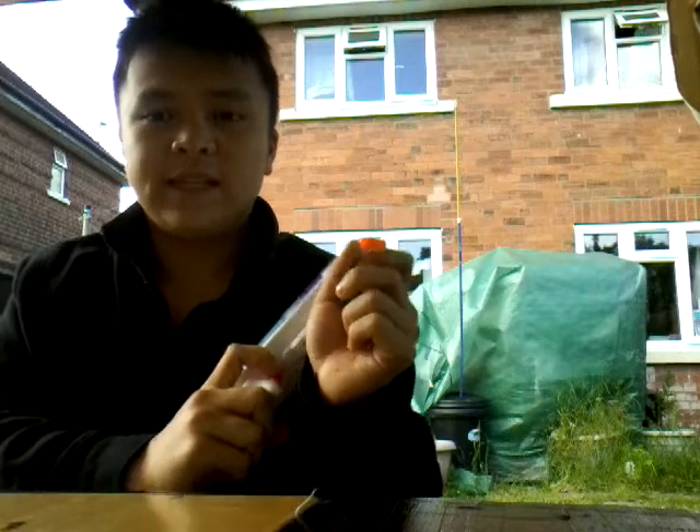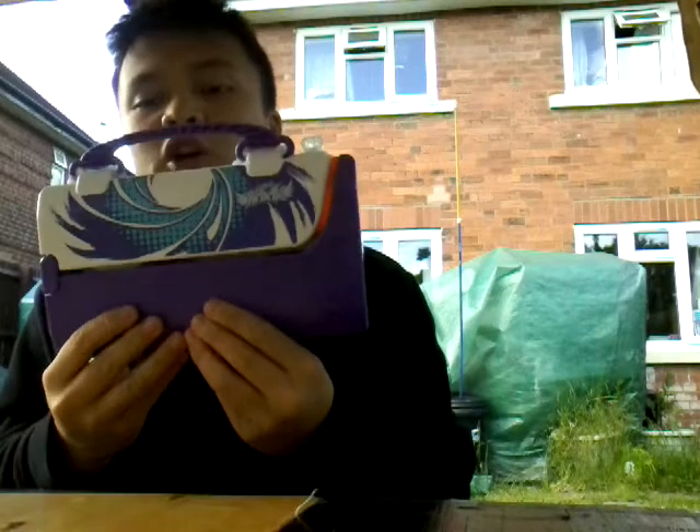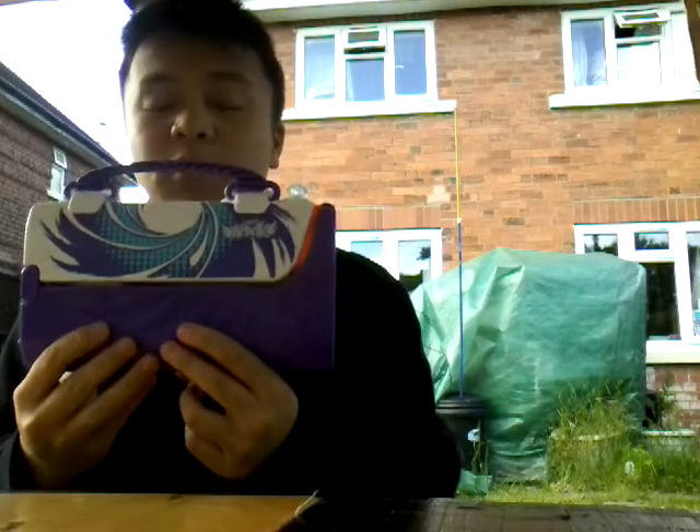Now let's go to the firing test. I hope you all enjoyed this video on the Nerf Rebel Secret Shot slash Purse Blaster, which is what I call it. Please like, comment, and subscribe, and I'll see you guys in the next one. Bye!